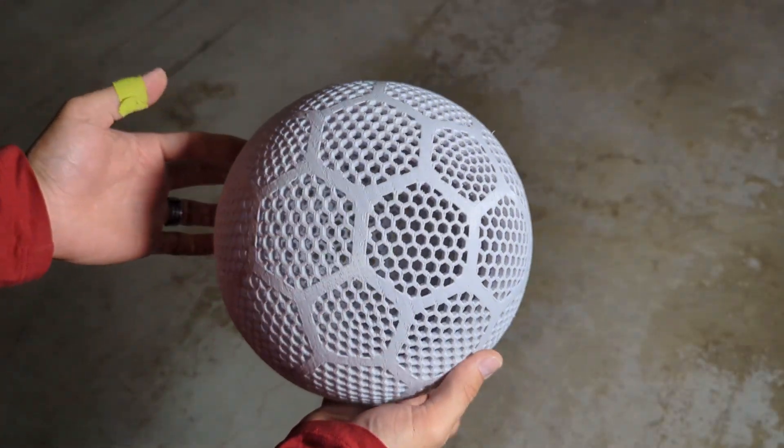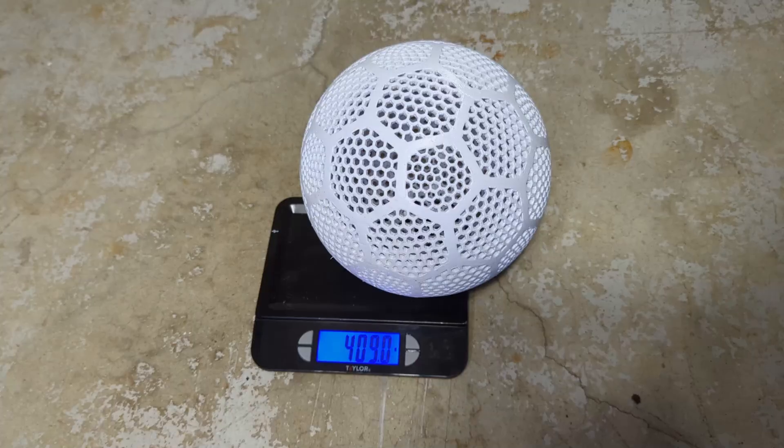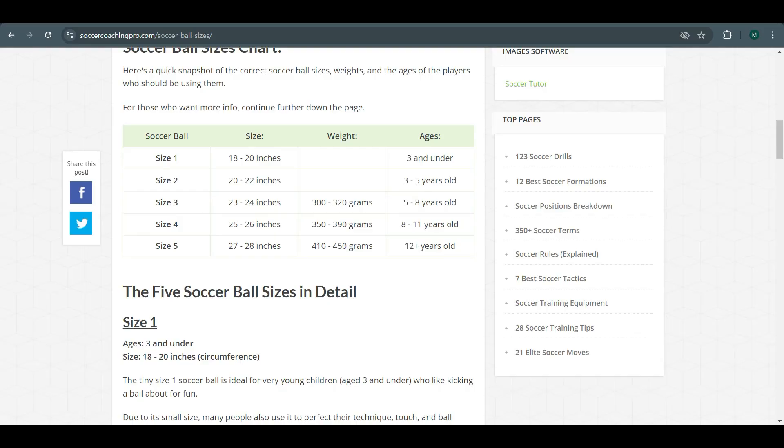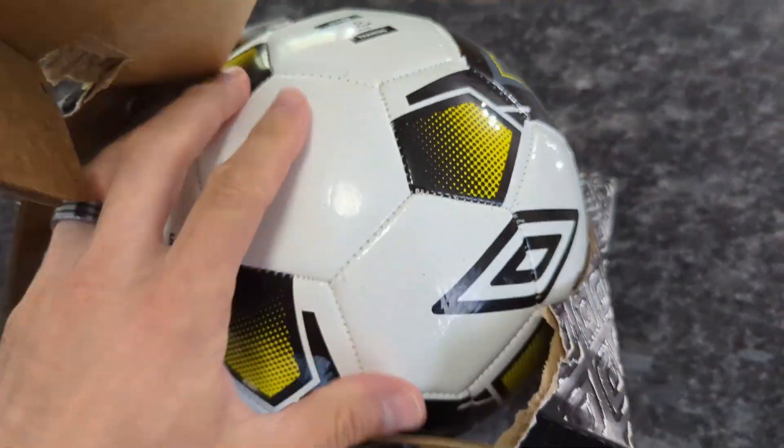Once it was smooth and ready to go, I gave it a quick weigh to see how close it was to a regular soccer ball. For the professional leagues, they use a size 5, and the weight range is between 410 and 450 grams, so it looks like we are 1 gram off from being within the weight range.